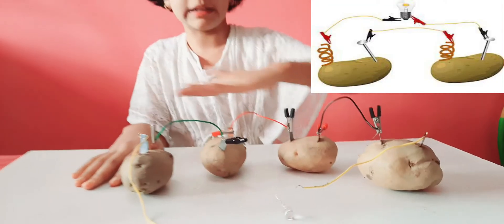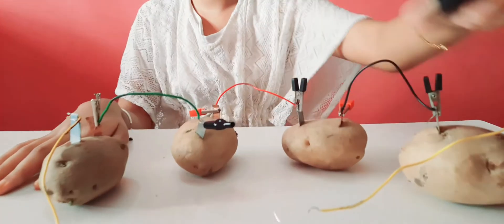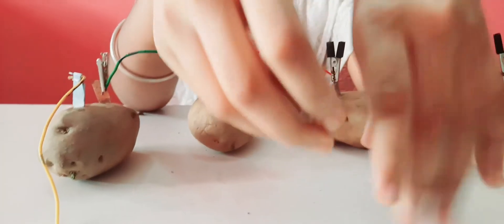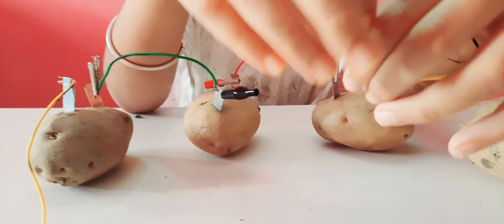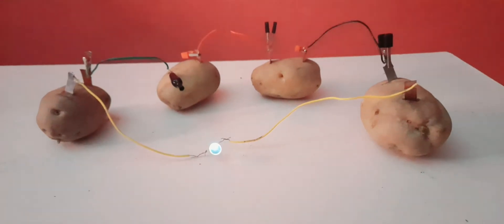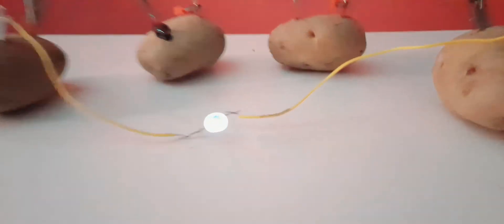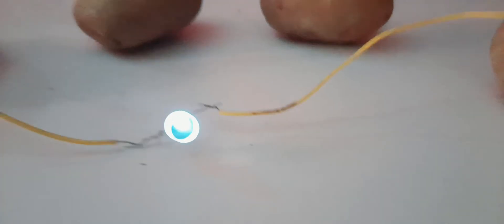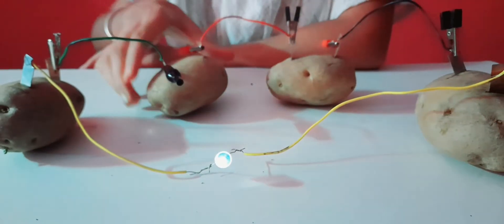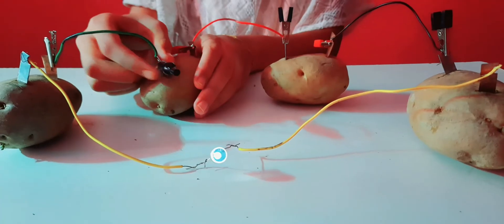This is what the wiring looks like. You can also use a switch, but I'm not using one. You can also use a bulb. You can see that the light is glowing — it means that the potato can also produce electricity.